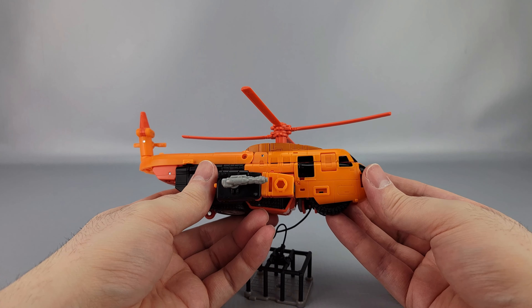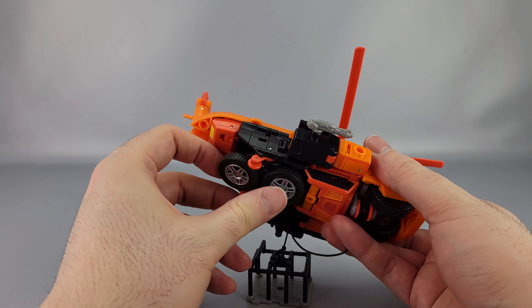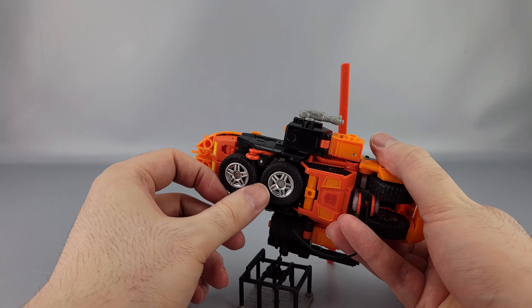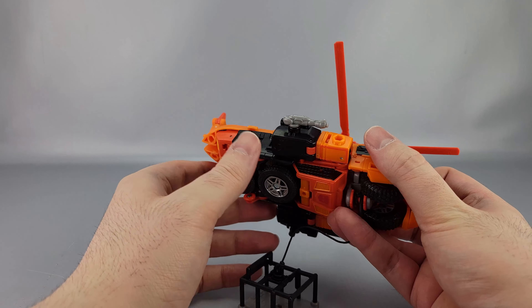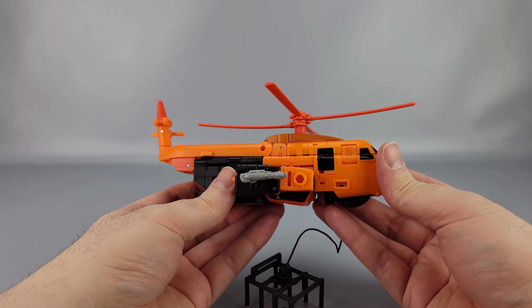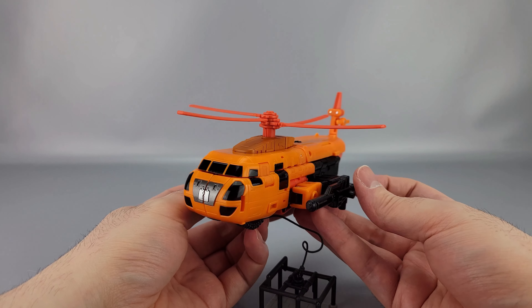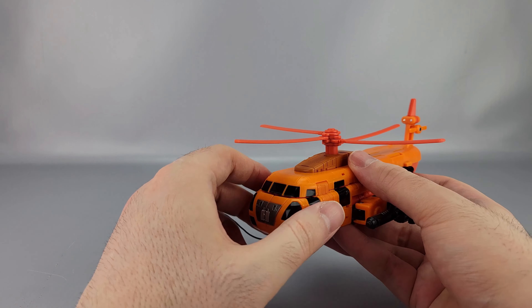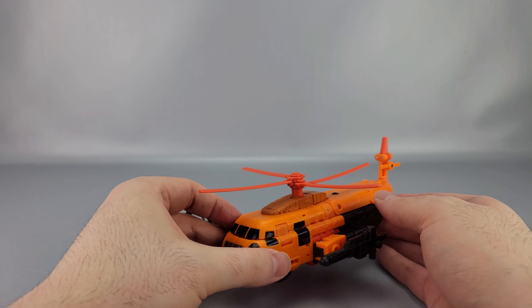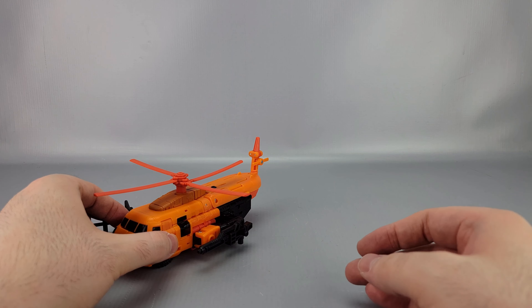The transformation is kind of simple but also pretty clever. The only thing is the wheels can be easy to forget which one goes where on the back side — if you do it the wrong way they won't sit straight. Overall I think the transformations are all pretty straightforward and fun. He's a fun figure — overall a very fun figure.